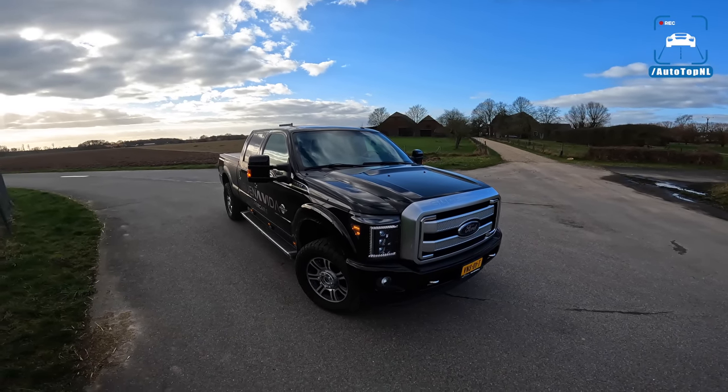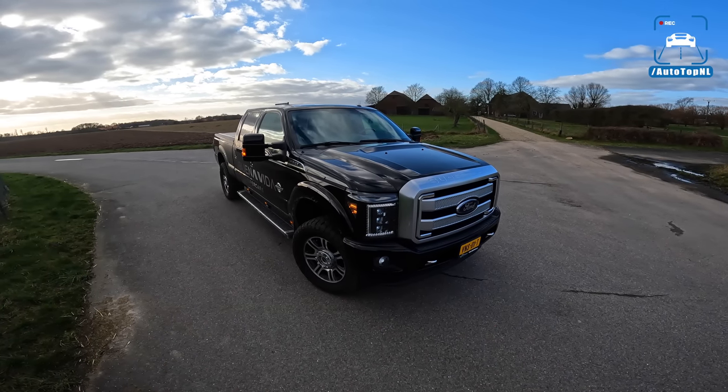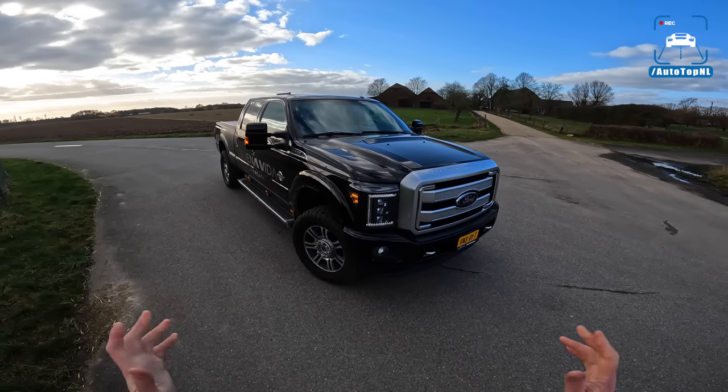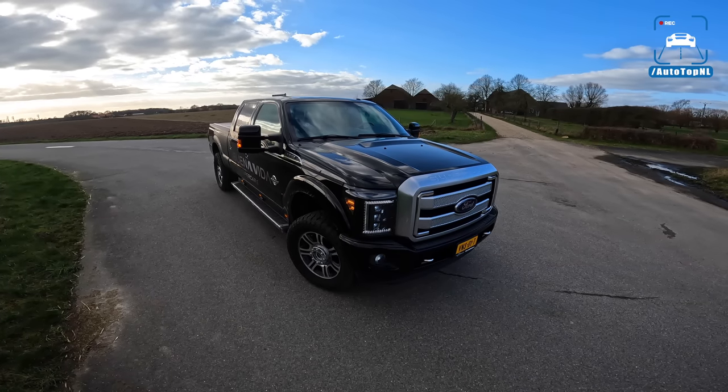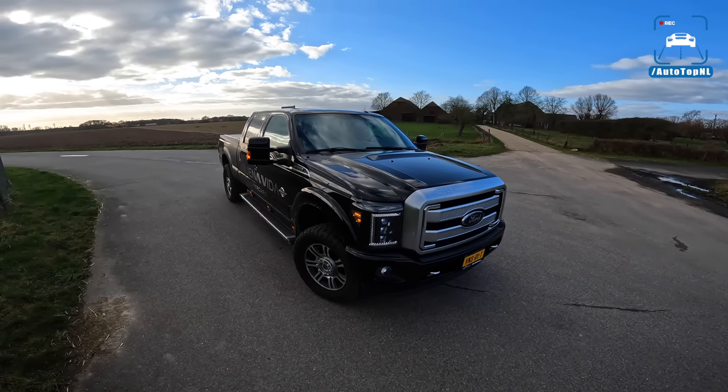They have a lot of awesome cars for rent, like the Ferrari FF and the Nissan GT-R which we did recently. There are a lot of cool cars over there, so go take a look.